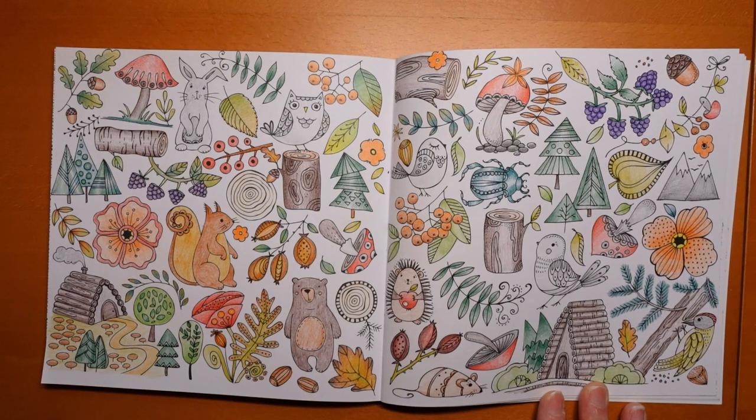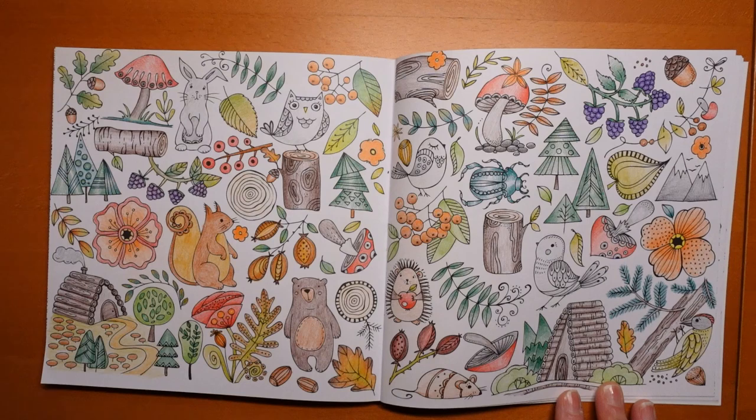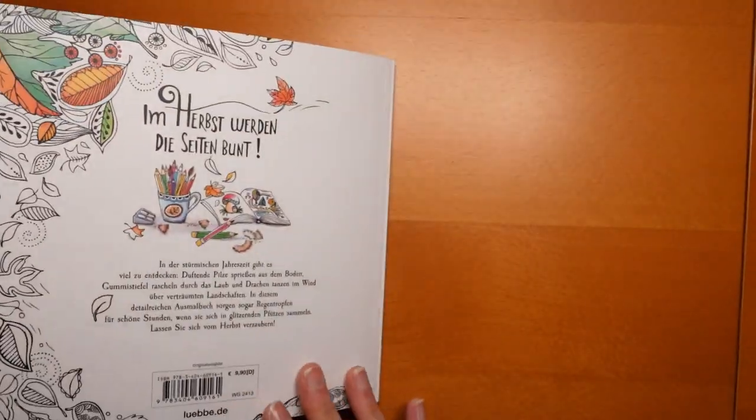They aren't the best for this paper. The leaf came out well and I coloured that with Castle Arts Soft Touch. The Design Journey is a little bit hard for this paper — so I would probably use a softer pencil.